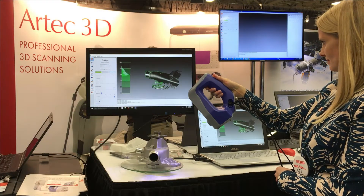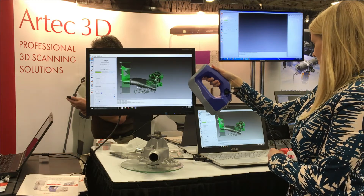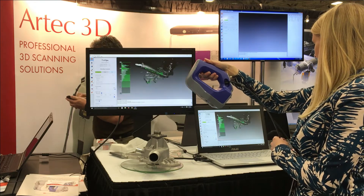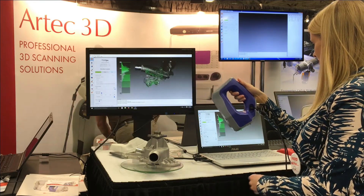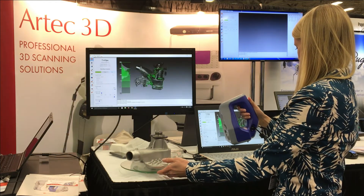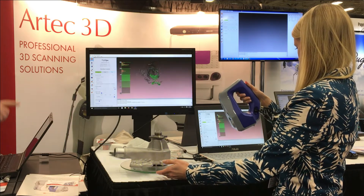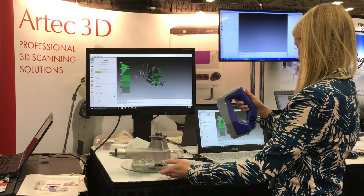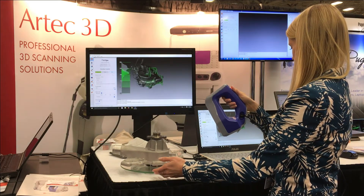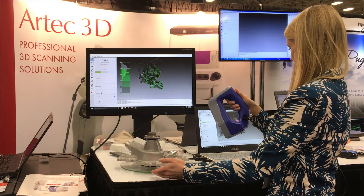This is the white light scanner based on structured light technology. It has some advantages compared with laser scanning, because you can see a big field of the object at once. We essentially make a 3D video of objects, and then glue together many frames — we capture about 15 frames per second and stitch them together into a whole object.